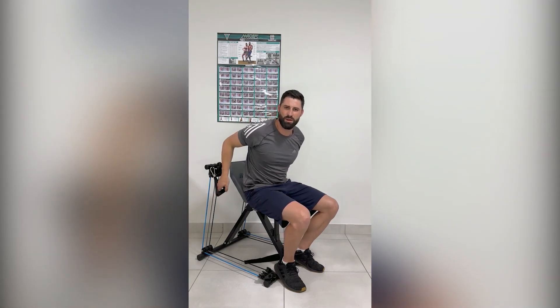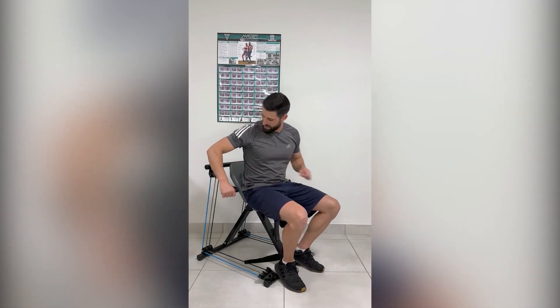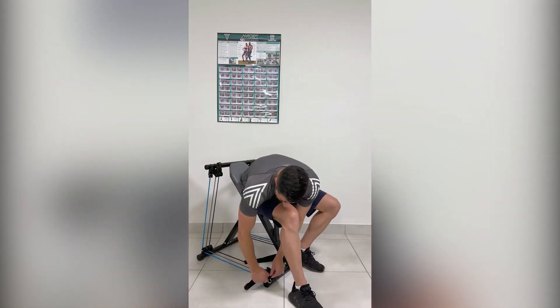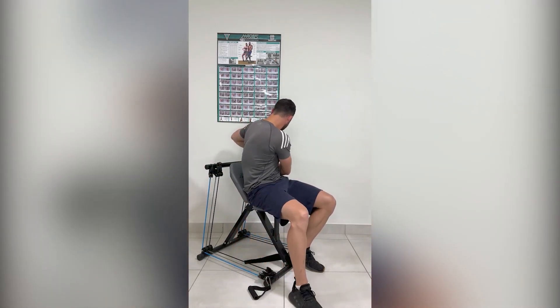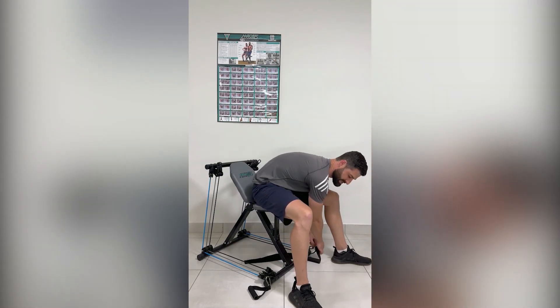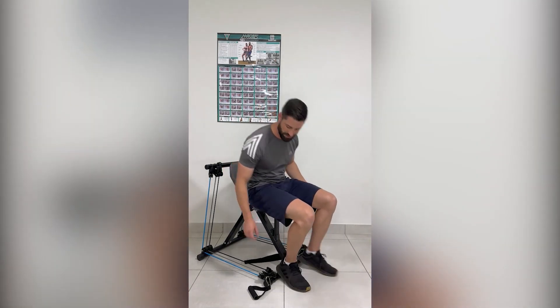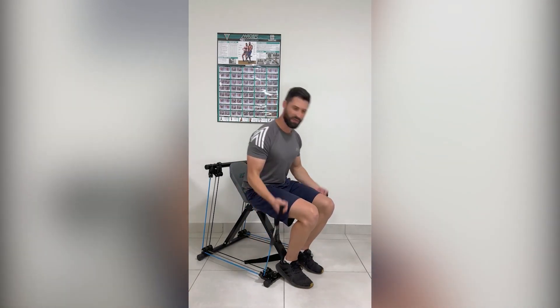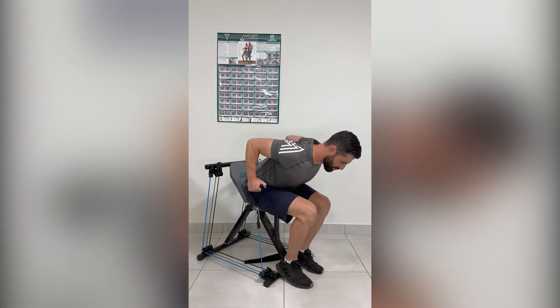Even if there's no power, this machine doesn't require any power. You can use it every day, all day. From here, if you're done with all the exercises on top, you take the handle and clip it in at the bottom. This will allow you to perform quite a number of other exercises to target different muscle groups. For this setup, you can do biceps, and if you lean forward and pull back, you can work on your back.